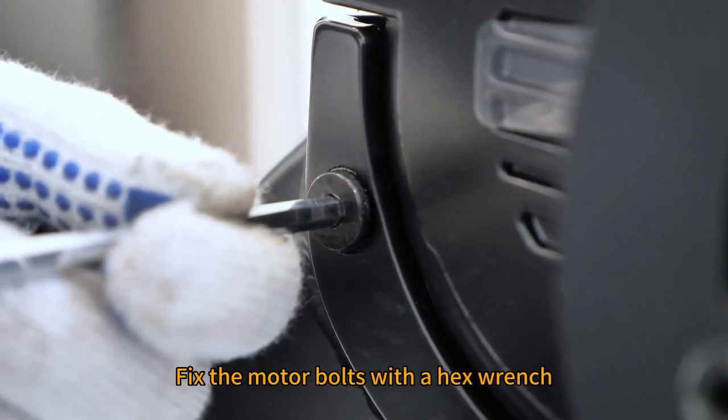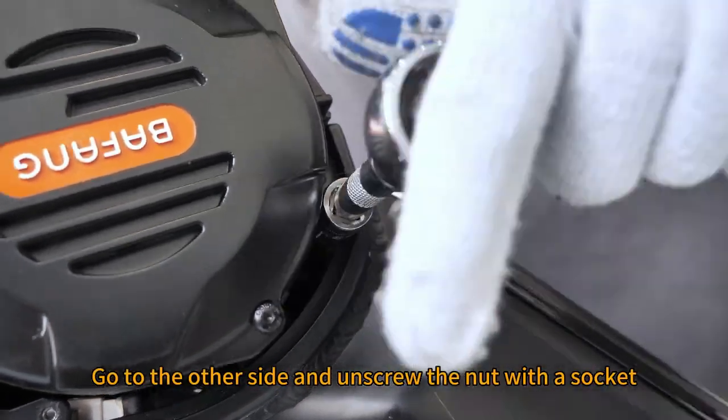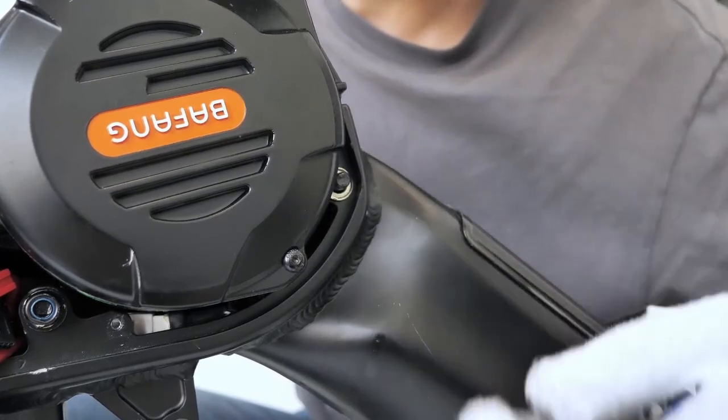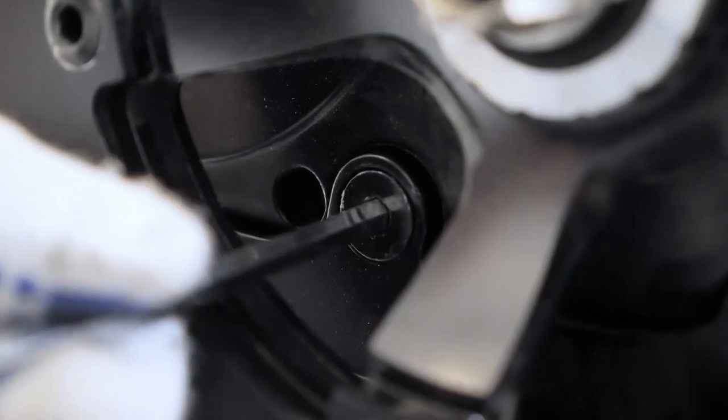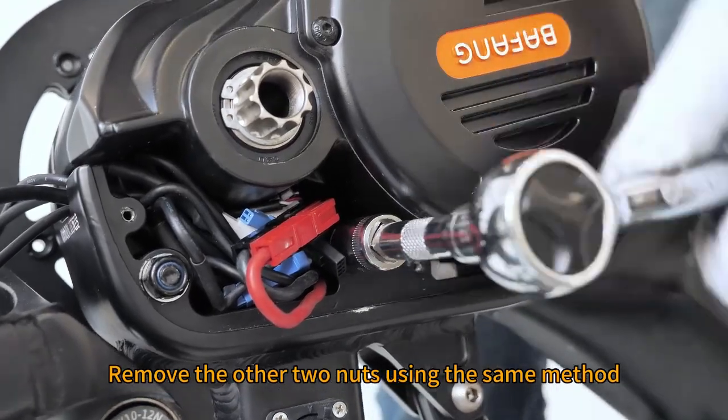Fix the motor bolts with a hex wrench. Go to the other side and unscrew the nut with a socket. Remove the other fasteners using the same method.